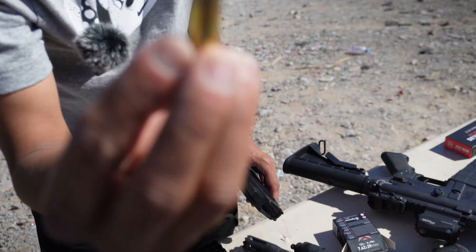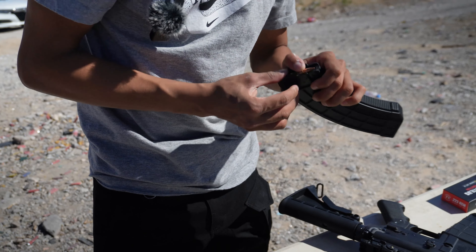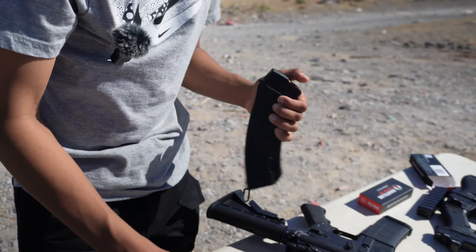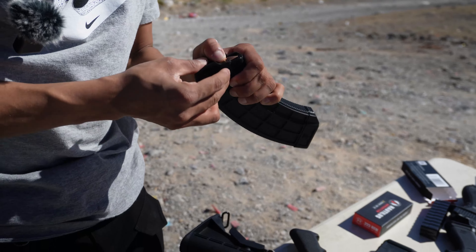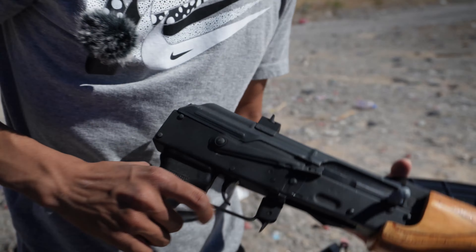Let's see what this 7.62x39 Micro Draco does. Hopefully it does not leave a big hole like the buckshot did, because I'm not going to have too much left of a target after this one. These are the chunkers — this one might do some damage, but let's see. Going to probably just load up five; I don't want to kill my target here, still want to get a couple more range days out with it. So let's just do five and see what damage it does.